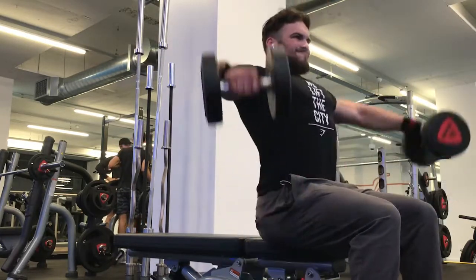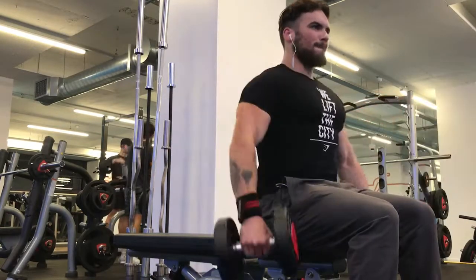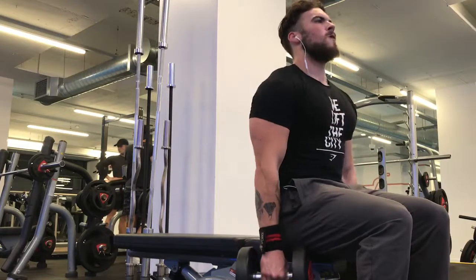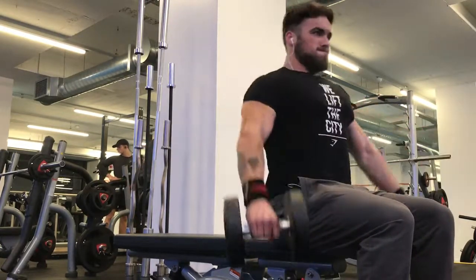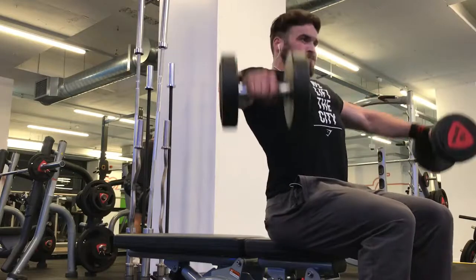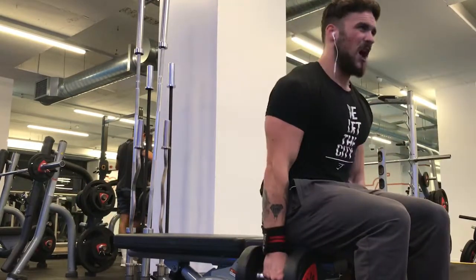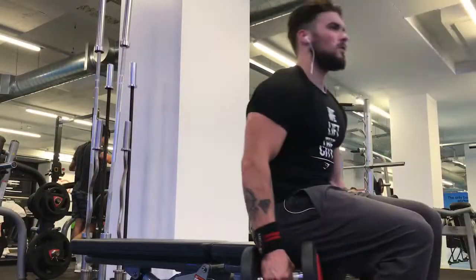The second exercise of the night was seated lateral raises. What I'm doing is pausing at the bottom for a split second to allow my traps and my shoulders to relax, and then engaging them again by bringing them up. I'm seated so I don't use my momentum to swing. When I get to the top of the movement, I'm trying to hold it there for a tiny second to really engage my shoulders.